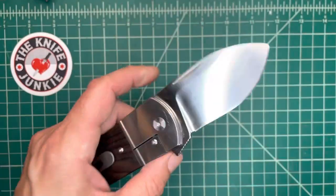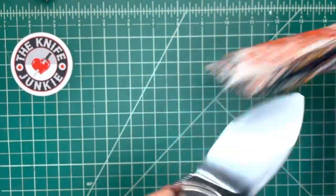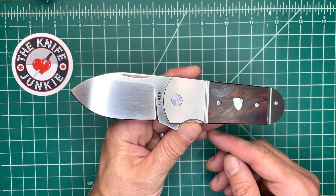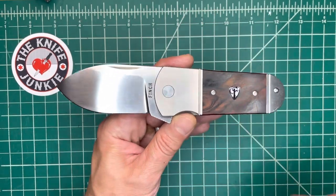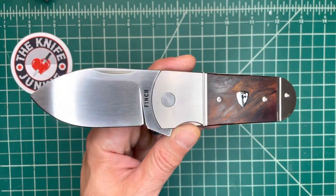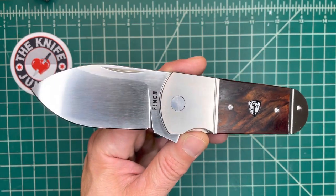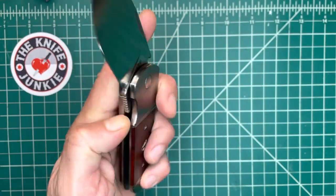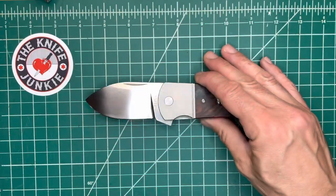Buffalo Tooth in 154CM. This knife is unusual in how broad it is and how big it is in this dimension compared to the length. But it's based, like many of their knives, on a traditional slip joint pattern. Sometimes it's called the Sunfish, other times it's called the Elephant Toe, the Elephant Toenail. And I think it might have a couple of other names.